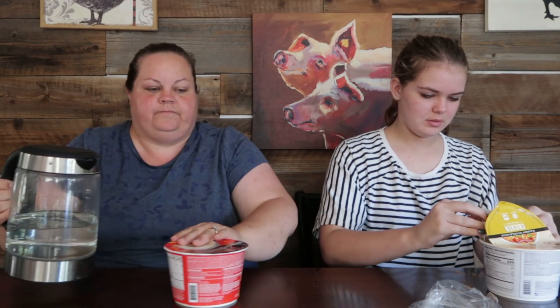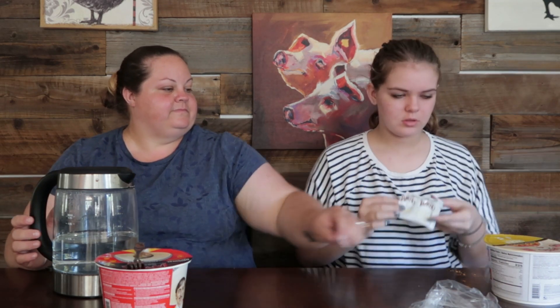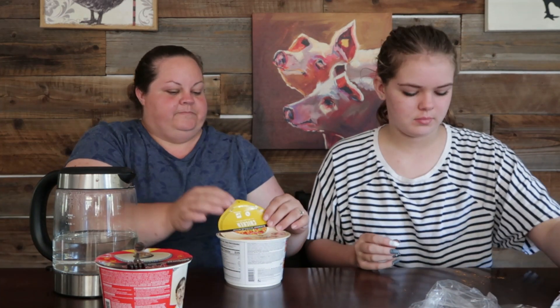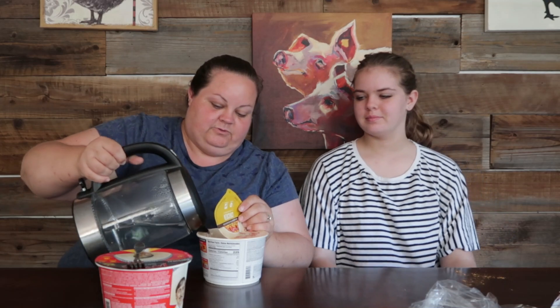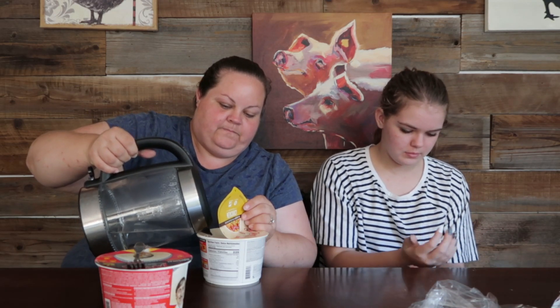We're placing the fork back on it. The powder smelled good — chickeny. Water is up to the fill line. We're gonna let them sit three minutes and we'll be right back.